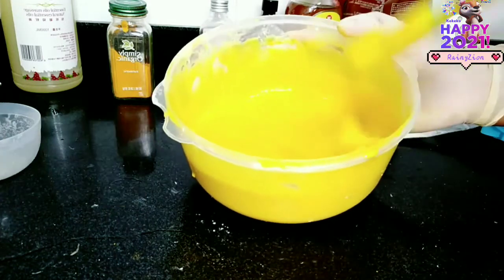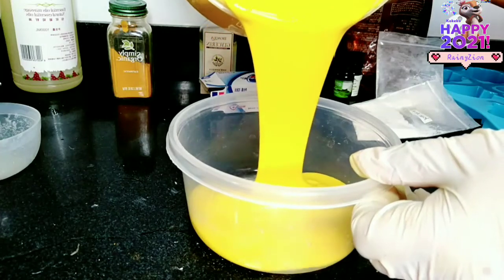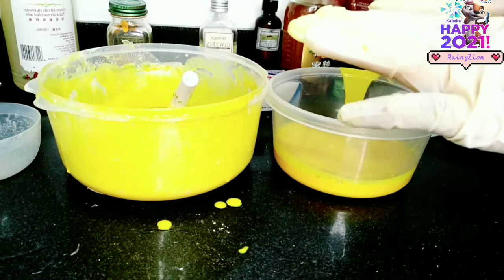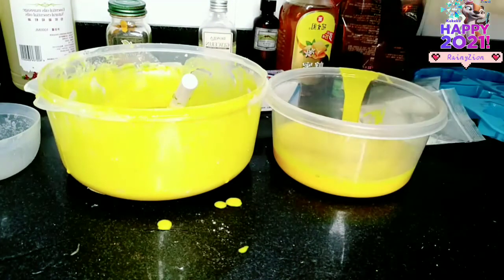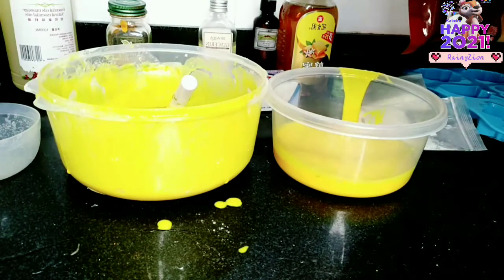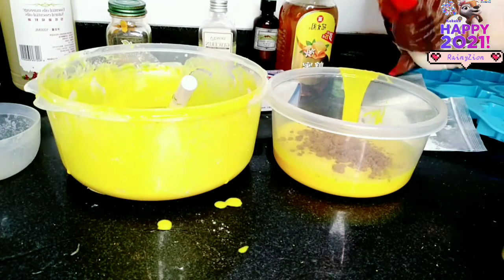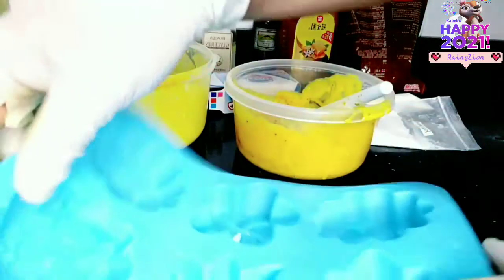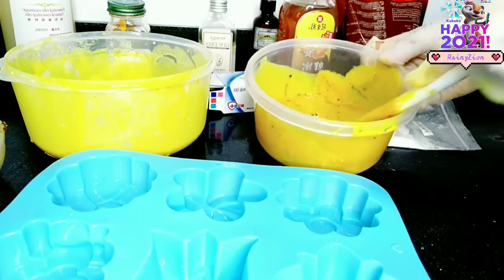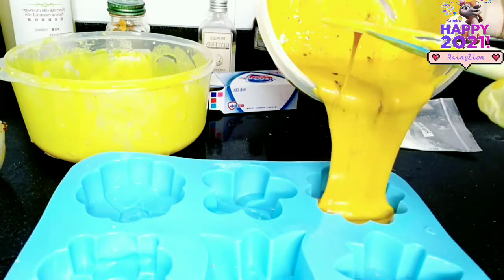Now I'm just going to divide this mixture into two because one is going to be the exfoliating soap and one is just going to be a normal bar soap. With the normal bar soap and the exfoliating bar soap, everything is the same — the mixture is the same — the only difference is that I'm going to add brown sugar into one, which will be the exfoliating soap. That's it.